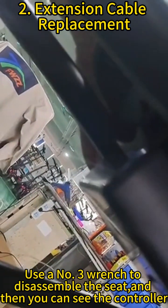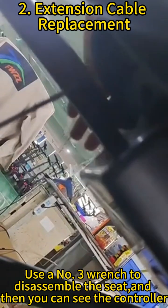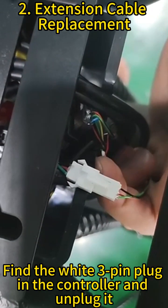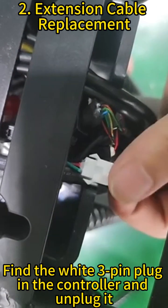Use a hex wrench to disassemble the seat, and then you can see the controller. Find the white sun-pin plug in the controller and unplug it.